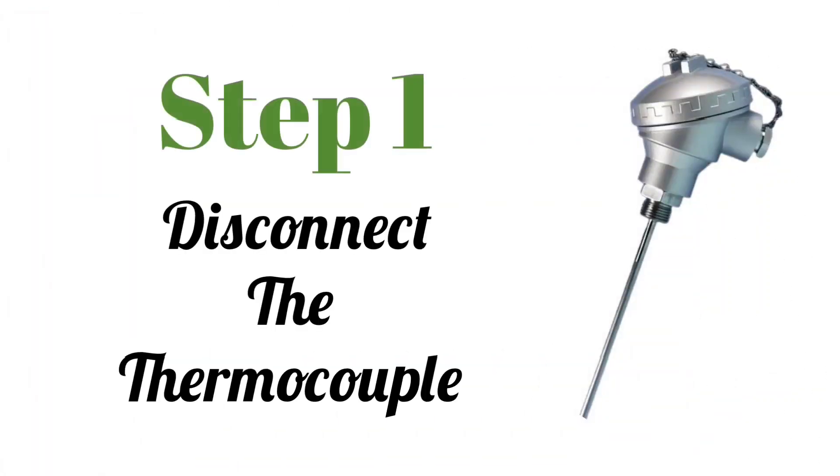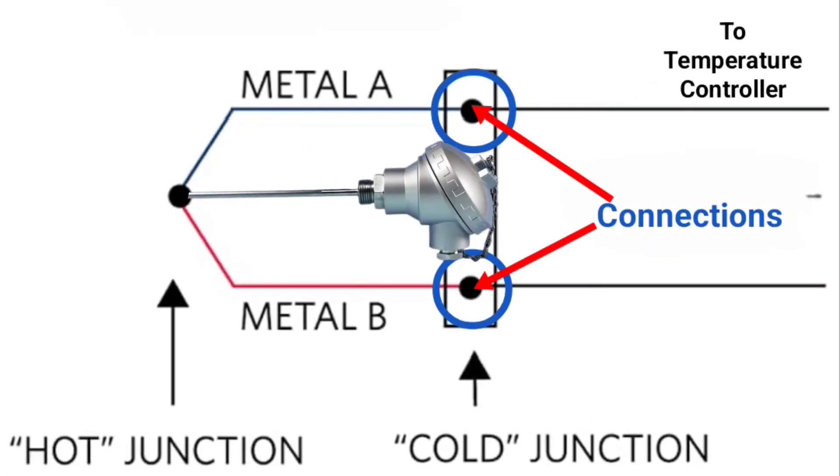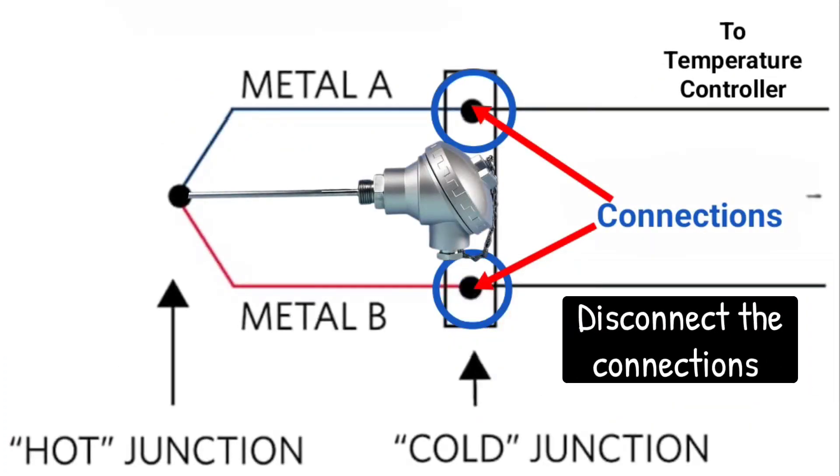The first step is to disconnect the thermocouple. First, the thermocouple is disconnected from whatever equipment or wiring it is connected to.